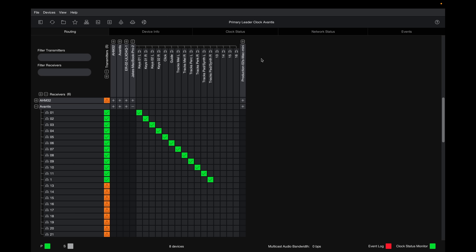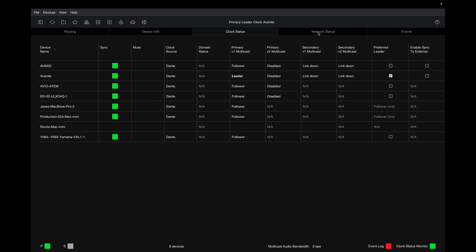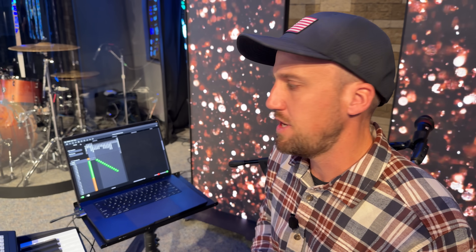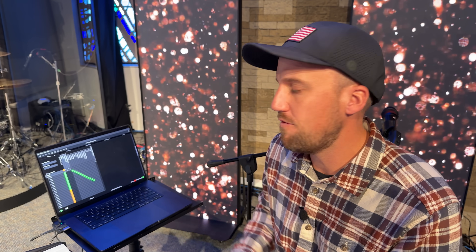The app I'm looking at right now is Dante Controller. This is where I can see all of the devices on our Dante network — how we send audio to and from my computer, our mixing console, our system processor for our PA, and some microphones that send Dante. We have videos about Dante if you want to learn more, but that's a key audio tool keeping this setup simple and powerful.